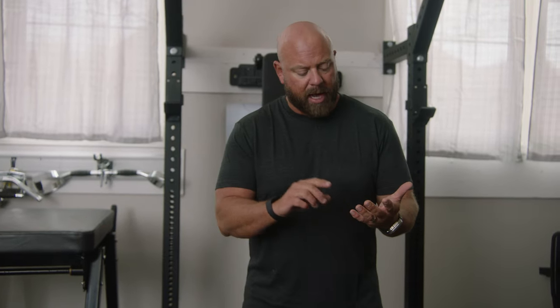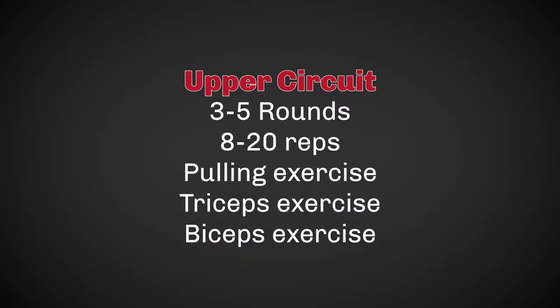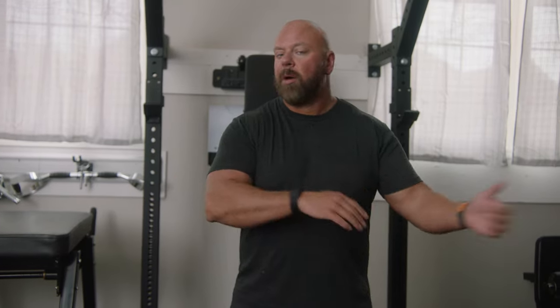I do this on upper body as well. So on upper body it might be something like chin-ups or pull-ups, dips, barbell curls one day. Another day I might do lat pull-downs, barbell rows, or Pendlay rows, and another tricep exercise. Maybe rolling dumbbell extensions and dumbbell curls. I just do them circuit style.